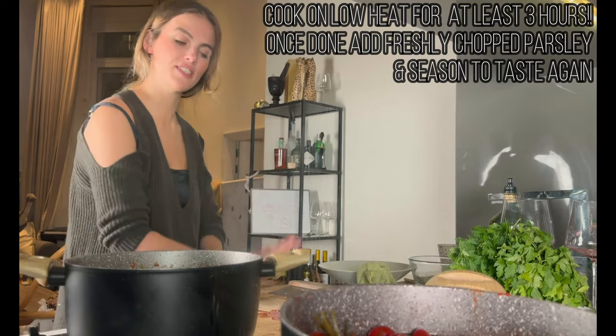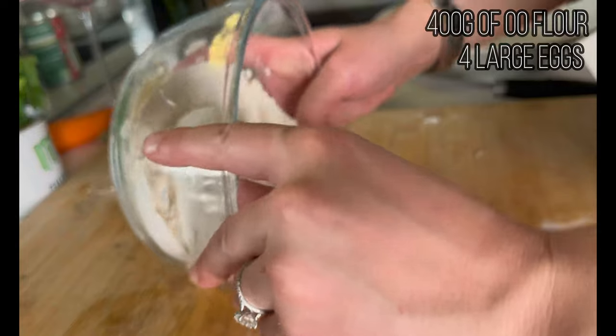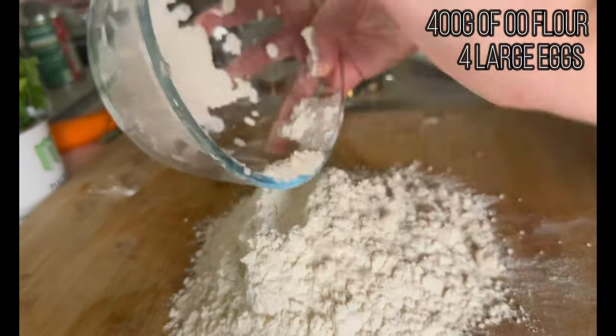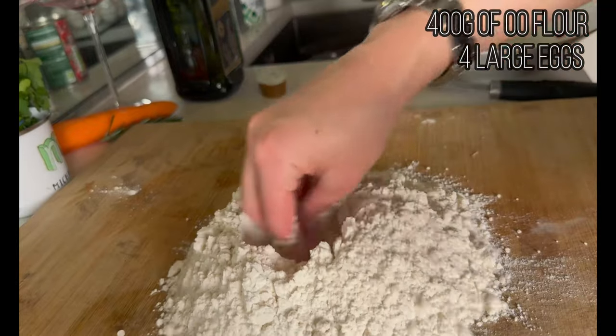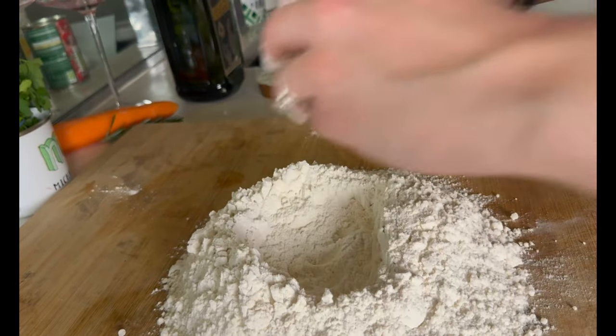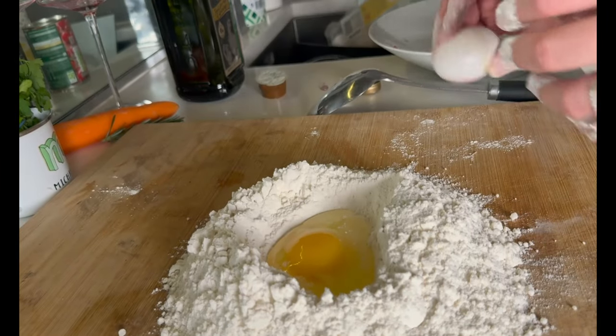We're now going to move to the pasta dough for the lasagna sheets. Take 400 grams of double-zero flour — that's very important, it needs to be 00 flour, otherwise it's not going to work. Per 100 grams I use one egg, so four eggs in the middle.